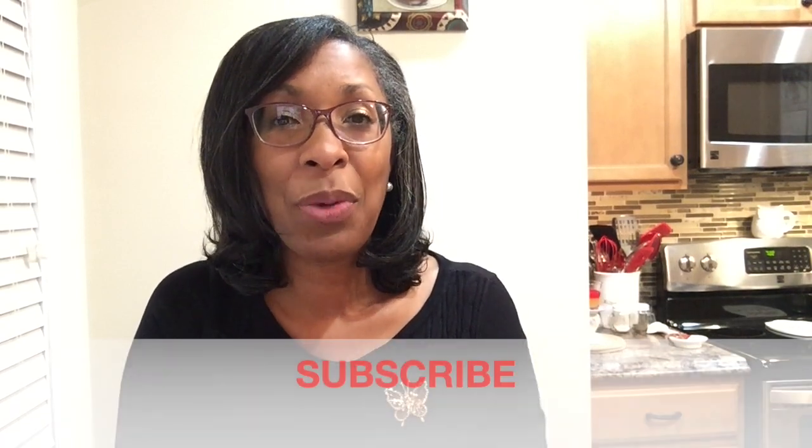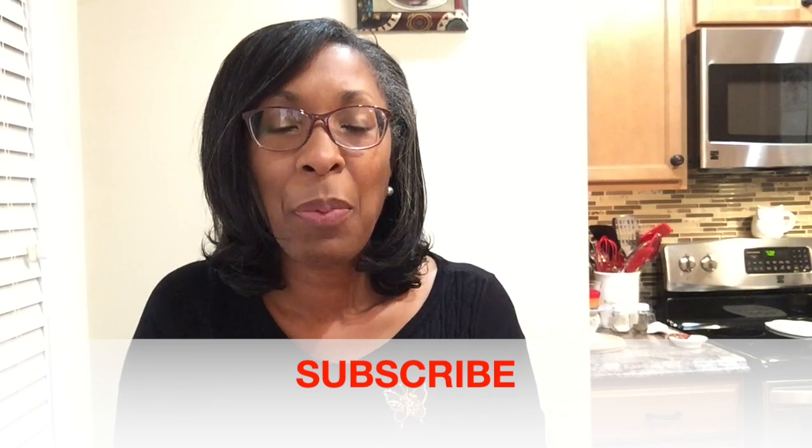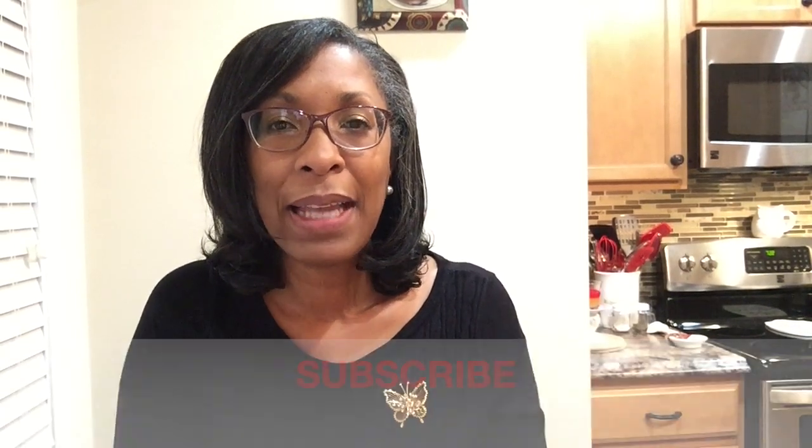If you're new to my channel, welcome! My name is Karen and this is a lifestyle channel. Over here we enjoy cooking, cleaning, home decor, shopping hauls, and occasionally a DIY. If you enjoy that type of content, I would love for you to subscribe — hit that subscribe button and tap that notification bell so you'll be notified every time I upload a new video.